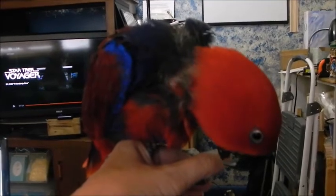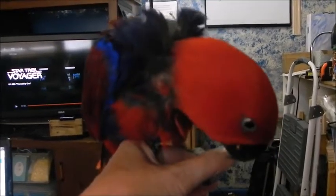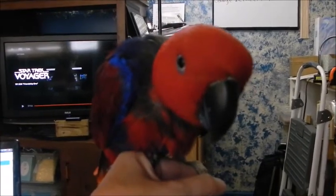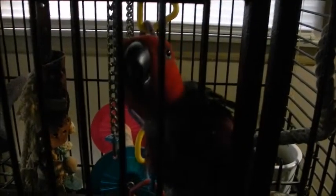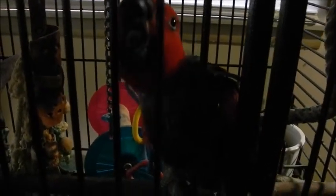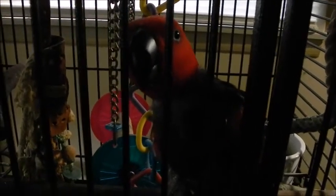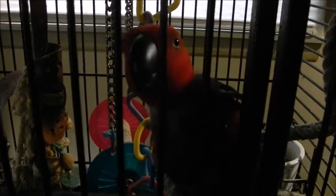But if there is no male around, a female will do this behavior to her human so she can encourage this regurgitation. You can see here that she's in the cage and because I've come close to her, she's doing the gesture on the bars to try to get me to regurgitate for her as well.